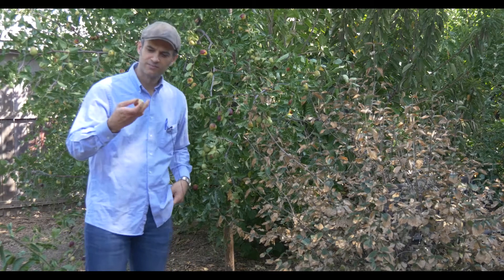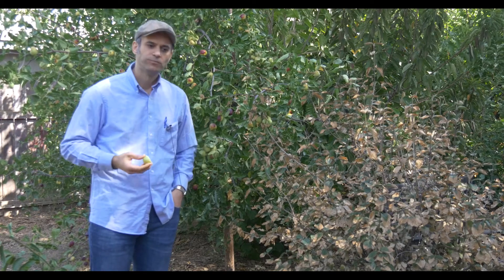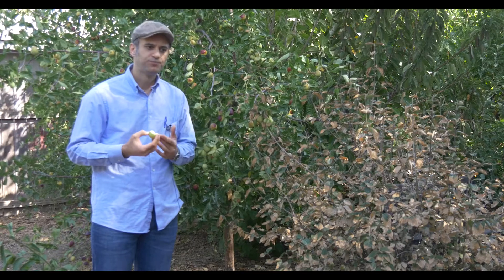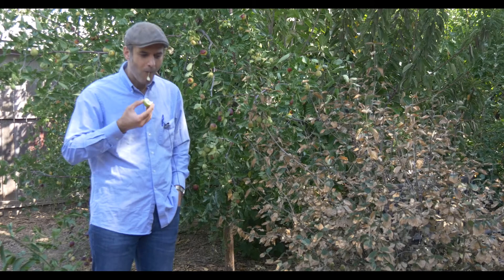So let's try to get a bite out of this nice fruit. Excellent, as great as always. The sugar level is up there, super crunchy, very nice — very happy with it.